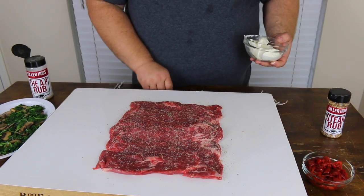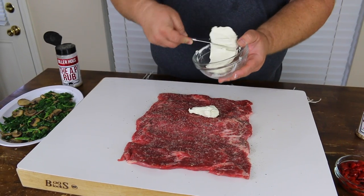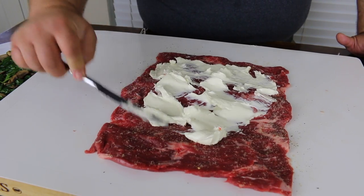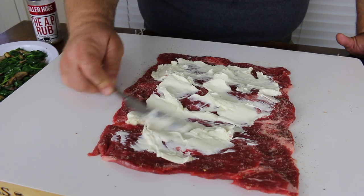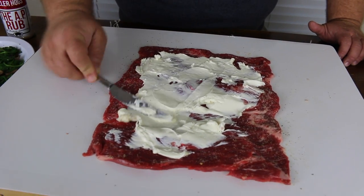The first thing we're going to do is take a little room temperature cream cheese and just spread it on the flank steak. You want to leave a little border on the edge — don't go all the way out, just about an inch. If you want to use different cheeses, experiment — blue cheese would probably be good, feta cheese would be great. I like cream cheese because it melts and has a little bit higher heat point so it doesn't run everywhere.